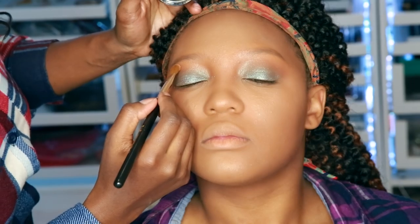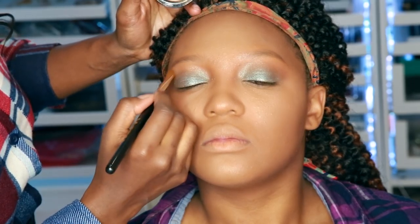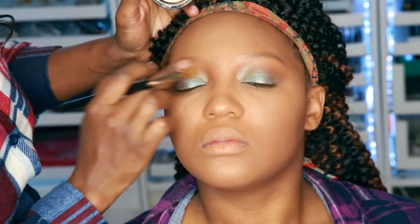Now it's time for highlight on the brow bone, and I'm using Gilded Honey from Estee Lauder, I think. And I'm just going to put that right on the brow bone.